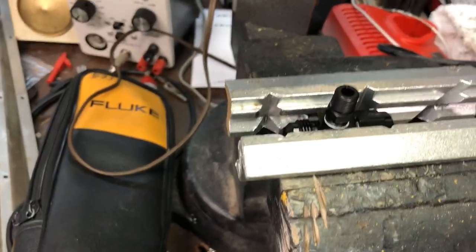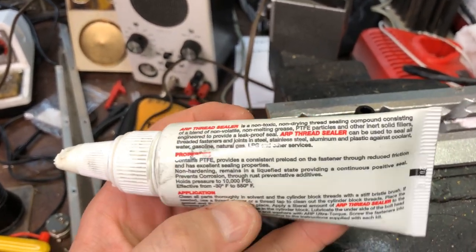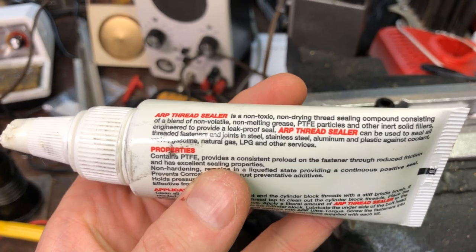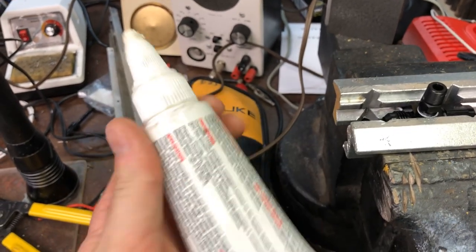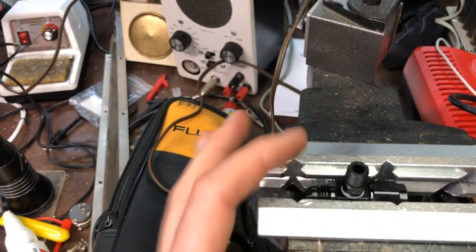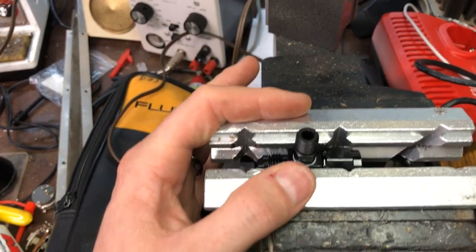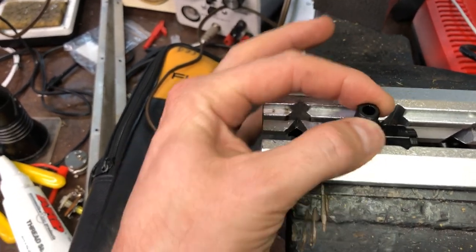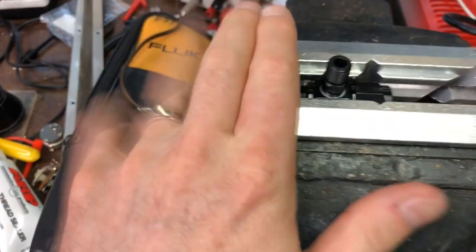A few notes on assembling this: I'm using some thread sealer. I actually use this for my head bolts, but this stuff is good for gas. It's just regular PTFE sealer - it works real well. It's better than Teflon tape for fluids. Use just a little bit because these are 1/8-inch NPT fittings. I also have my aluminum jaws in here - these are for doing AN fittings. It keeps from scarring the anodization. That's a good thread sealer to use, and if you don't want to mess up your fittings, use these jaws.